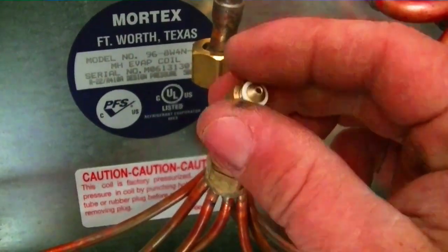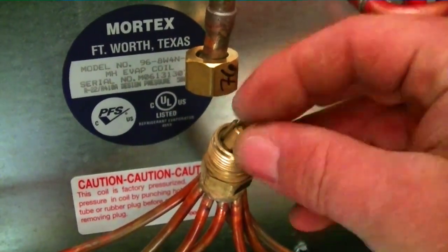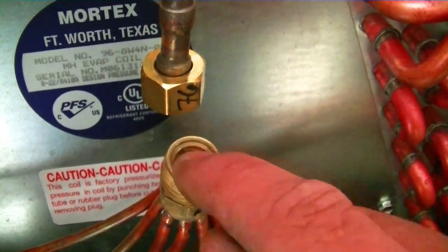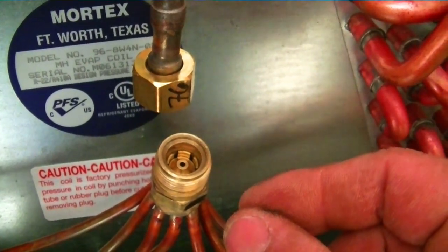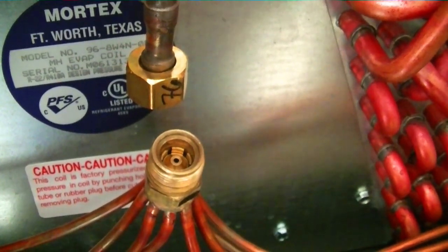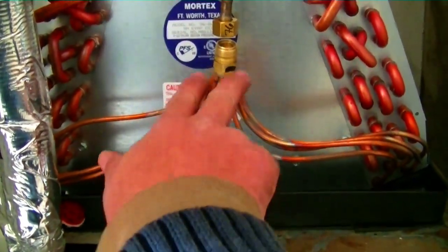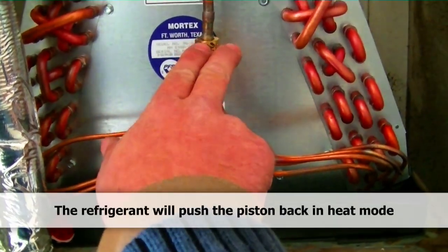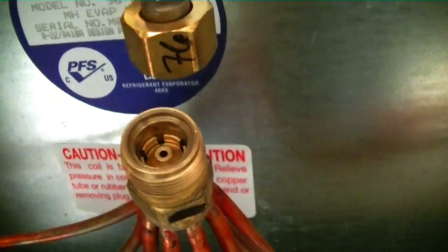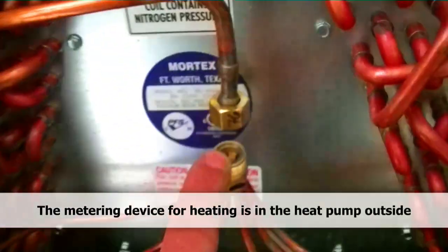We're going to go ahead and drop this piston into the distributor. The orifice fits downward like this. The reason it goes downward is that refrigerant passes through this pipe into the distributor, pushing the orifice back so the only way refrigerant can flow through is that tiny hole in the center. Whenever we have heat running, refrigerant passes back through the other way, blowing the piston forward and allowing flow through both the center hole and the small exterior holes.